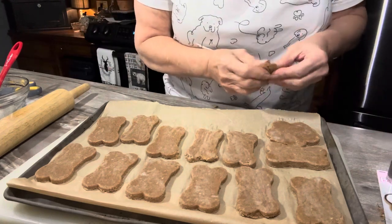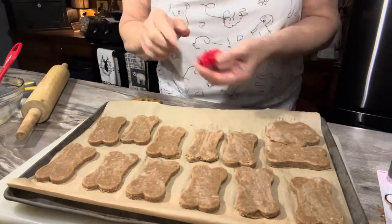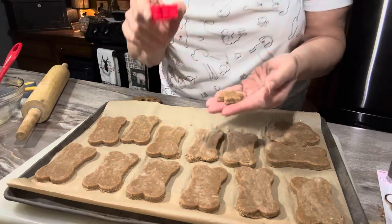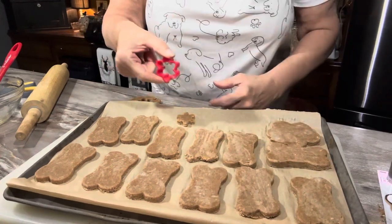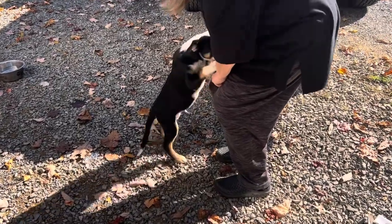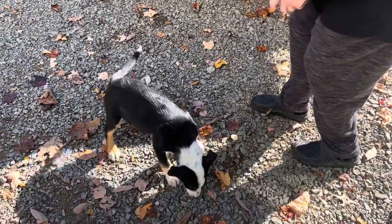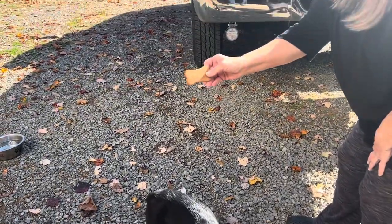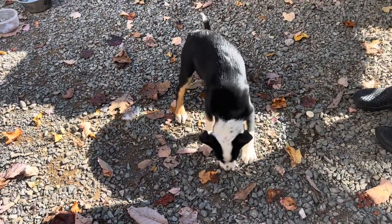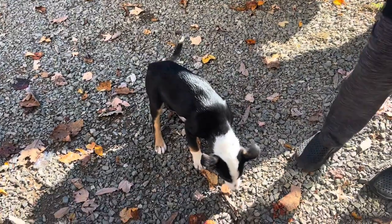Banana, peanut butter, a little bit of honey — it sounds good to me. I found a really teeny tiny cookie cutter from when the grandchildren were little, so I made a couple of teeny tiny ones too. Let's find out if Jax likes these cookies. Look — I think he's eating it! They look like little bones. Now he's eating. Do you like it, Jax? Was it good? He's eating it. He likes it! Jax approved. Good deal.